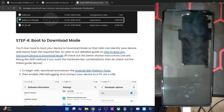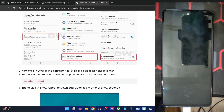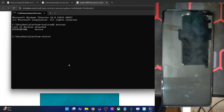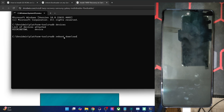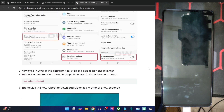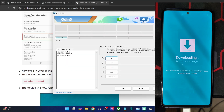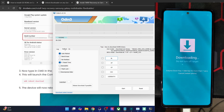Now boot your phone to download mode. There are a few ways including the hardware key combination, but we will use the ADB command. Simply type in the command `adb reboot download` — this command is universal across all Samsung phones. Your phone should now reboot into download mode in a few seconds. Once that happens, launch the Odin tool and make sure your phone is shown under the COM section and the device is added. Go to the Options tab and make sure to uncheck Auto Reboot — this is very important.